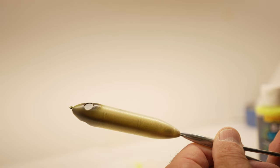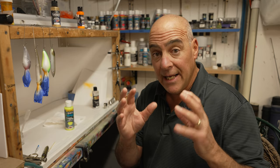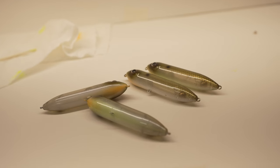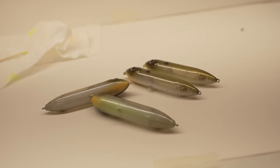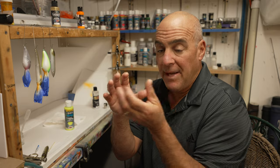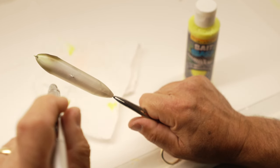So when I paint my Super Spooks for clear water conditions, what I like to do is paint very natural bait fishing patterns and keep them semi-transparent. When I'm putting on my belly, I'll do a natural pearl white belly and I gradiate it back to the bait so it becomes semi-transparent as it goes back towards the tail.